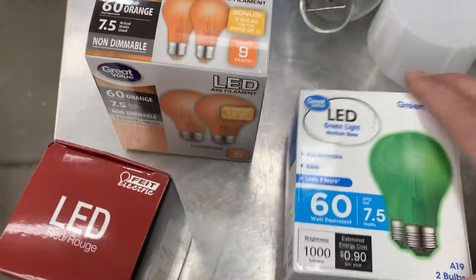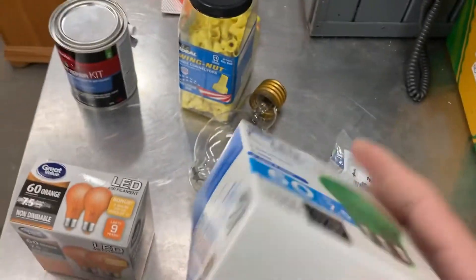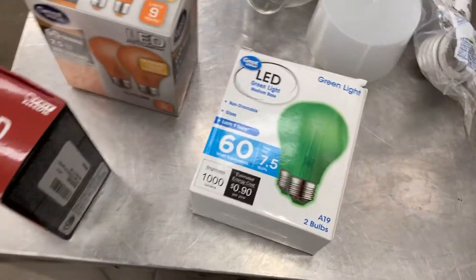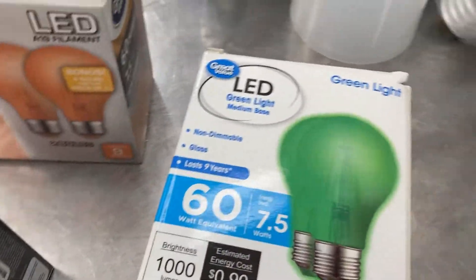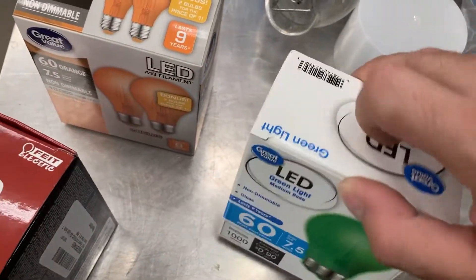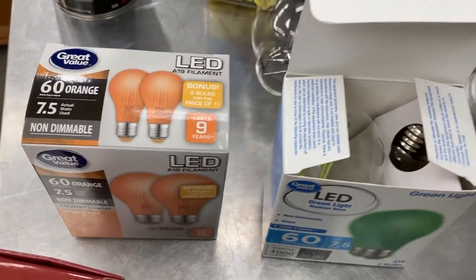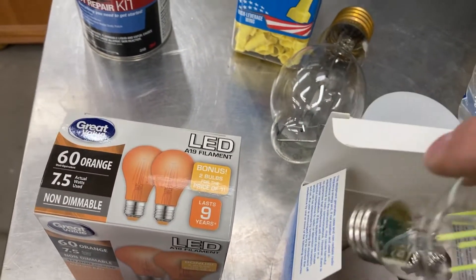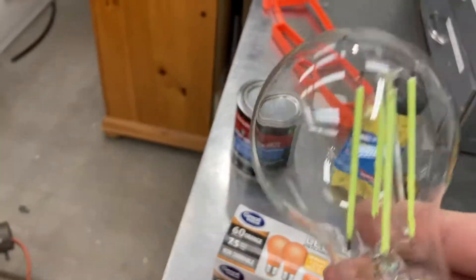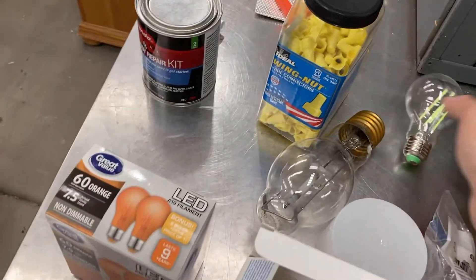If you buy these bulbs at Walmart, shake the boxes first. I bought a red one and heard glass rattling inside — the bulbs were shattered. Luckily I caught it at self-checkout and reported it. This is actually the second bulb I've bought from Walmart with the stem broken off. This one still works, but it's a little loose, so I'm not sure I'd trust it long term.